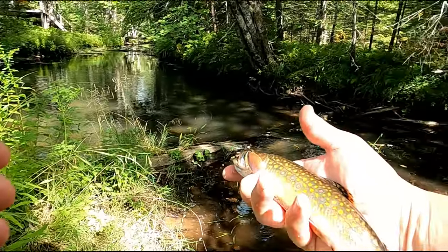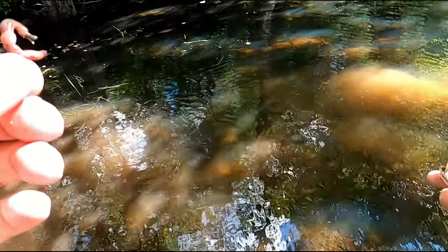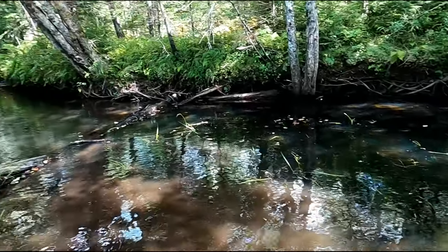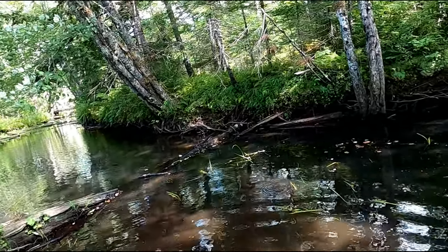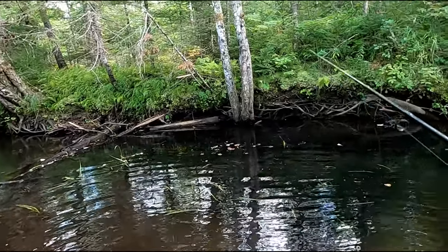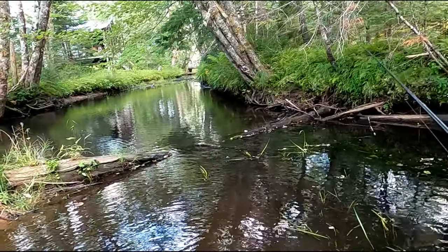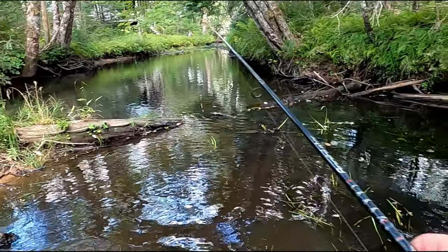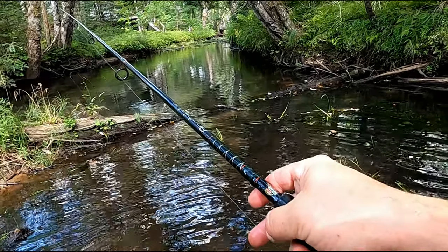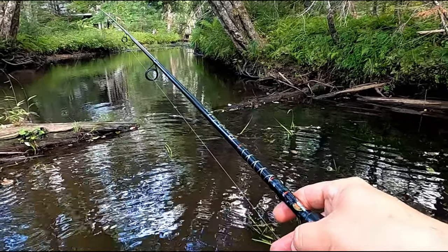Look at that — look at the colors on that thing. Beautiful. Since I know you're like that, there's more to come. Have a great day buddy, thanks for playing. Might as well just get in the water. All right, that makes me hopeful. Let's see if there's two — he didn't even have to set the hook on that guy. He hit it so hard he hooked himself.